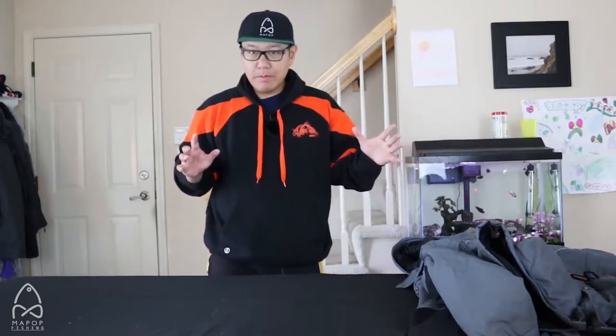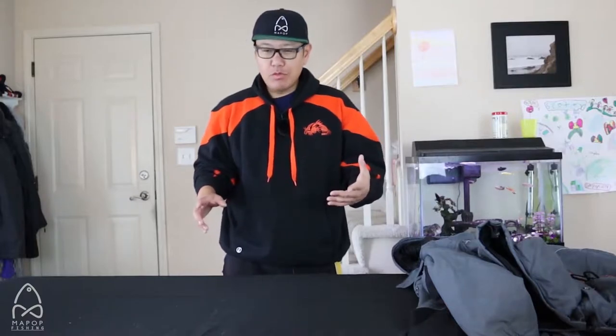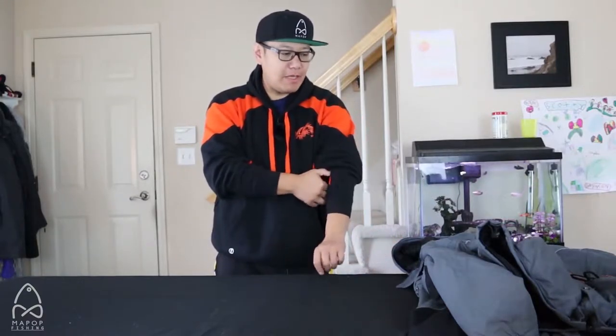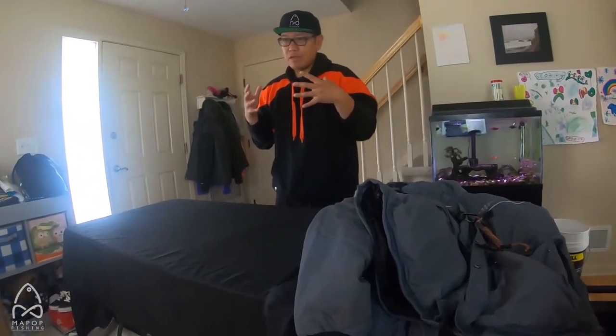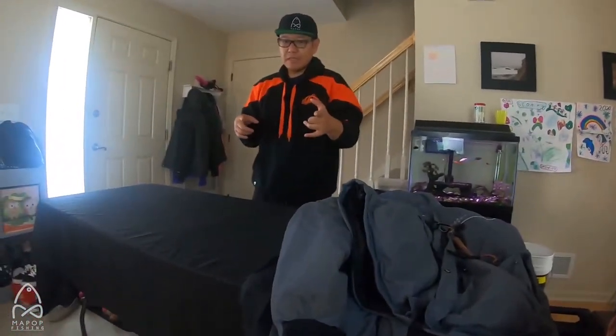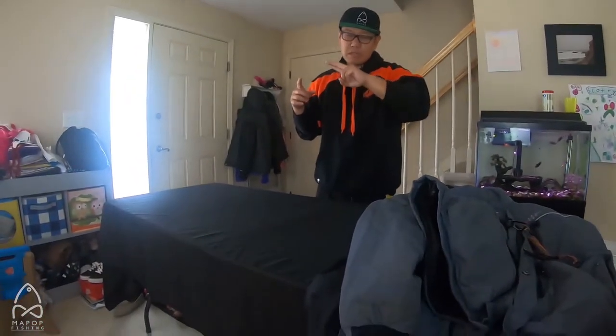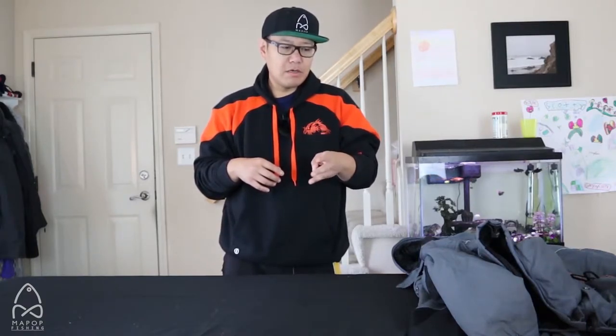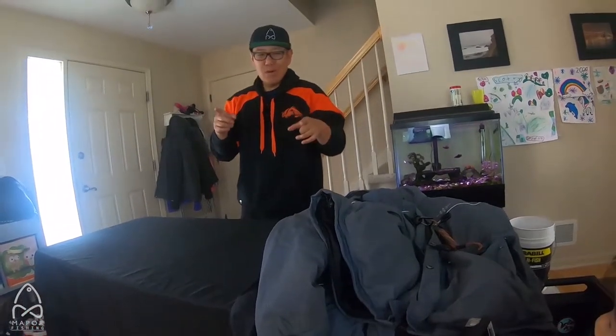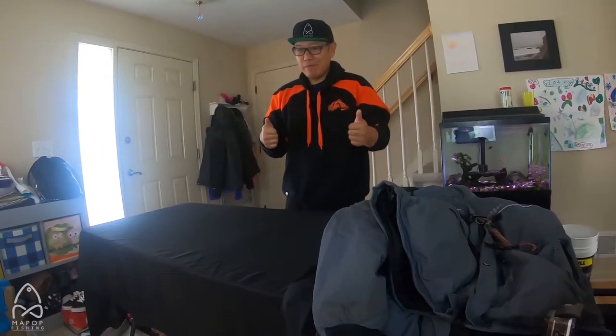All right, everybody. Welcome back to Mapaw Fishing. This is Grandy. Today I'm going to do a little bit of a different video — I'm actually going through my ice gear, kind of prepping for the ice season. I figured I might as well talk about what I have and what I'm using. I don't have unlimited funds, obviously, but I have enough gear that's sufficient for my needs and my daughters' needs. Two of them are usually old enough to go out with me. My third oldest is just contemplating going ice fishing this year, so we'll see if I can get her out on the ice. They're my camera girls, hopefully they'll be awesome and get me recorded.